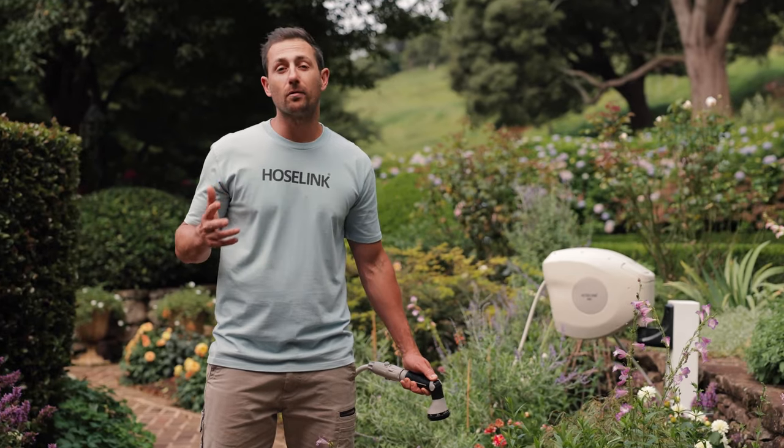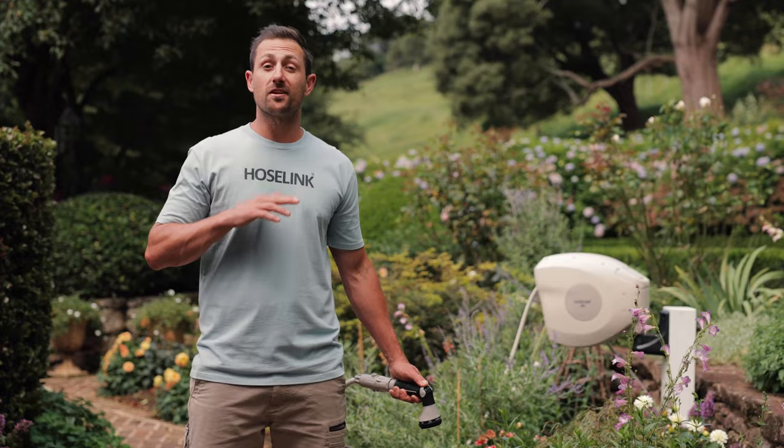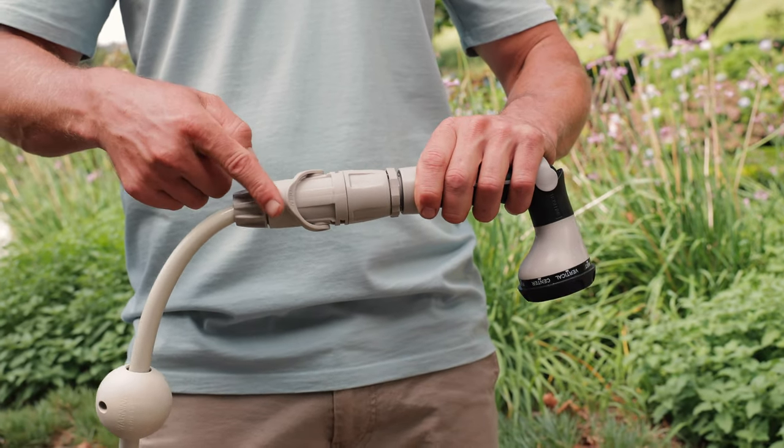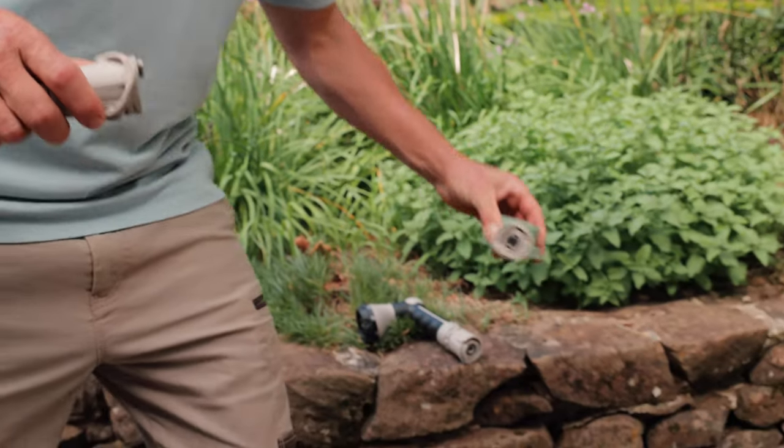Hose Link has put a lot of thought into how they can make watering even easier for you. At one end of your hose, you'll find their unique connector with flow control — this fitting allows you to turn the water on and off at your fingertips, so you won't need to head back to the faucet when changing accessories.